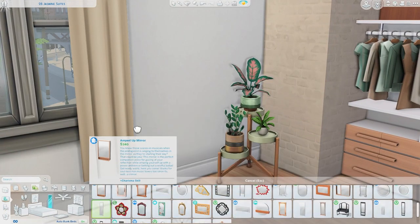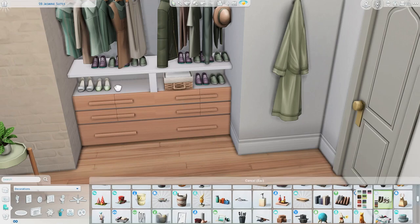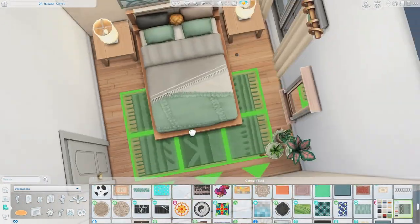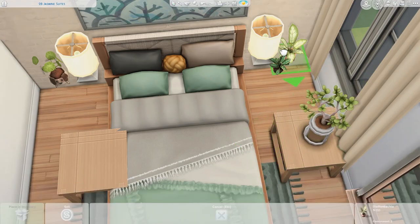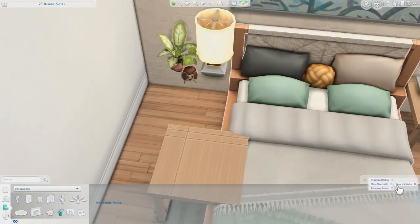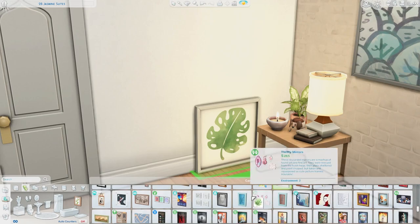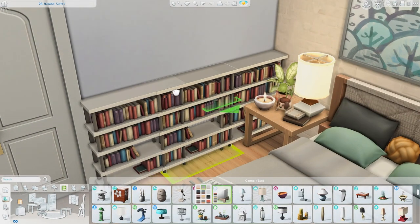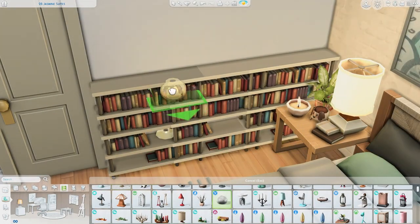I clutter up the nightstands and I have this really nice built-in wardrobe using the modular furniture from Dream Home Decorator with shoe clutter and box clutter. I considered putting one of the walk-in closets from Get Together like I did in the toddler's room and the entryway, but this felt nicer with more decorations and clutter. I added plant decorations to the nightstands — I love adding the light and books too. Along the wall I added more bookcases and cluttered the tops with candles, plants, and books, and it turned out so cute.